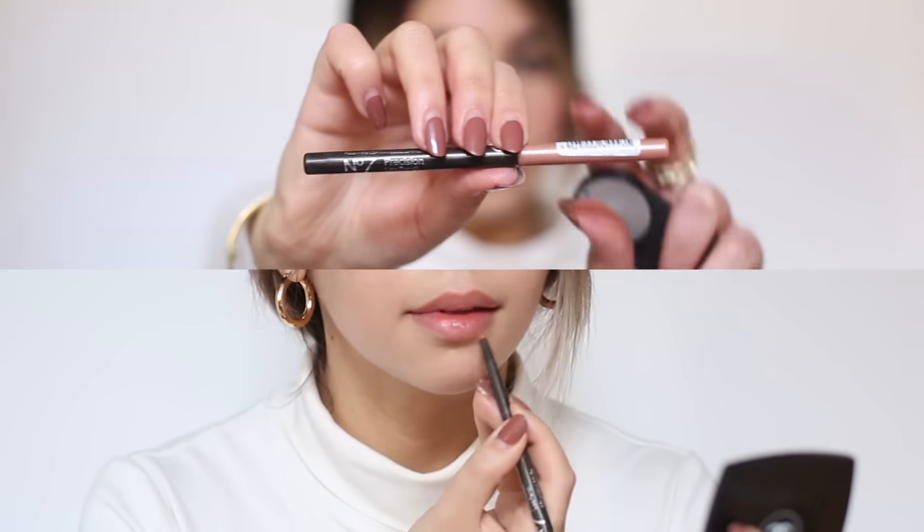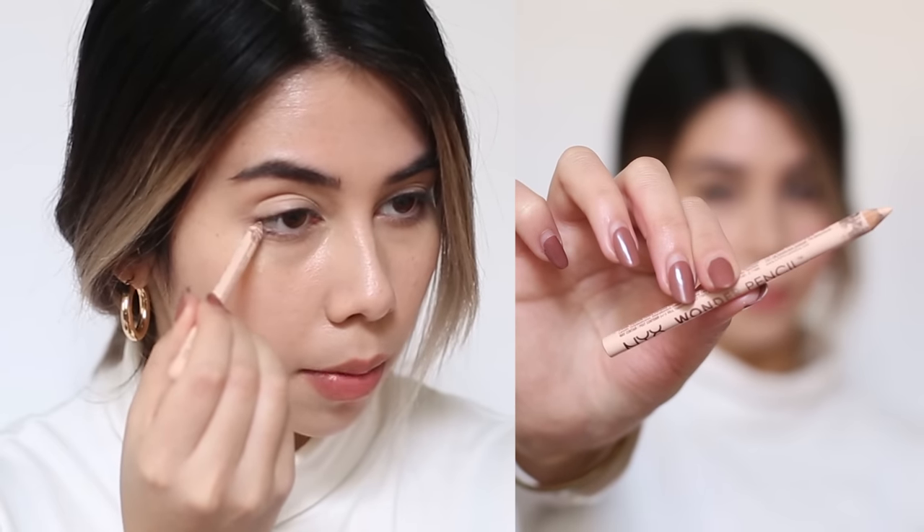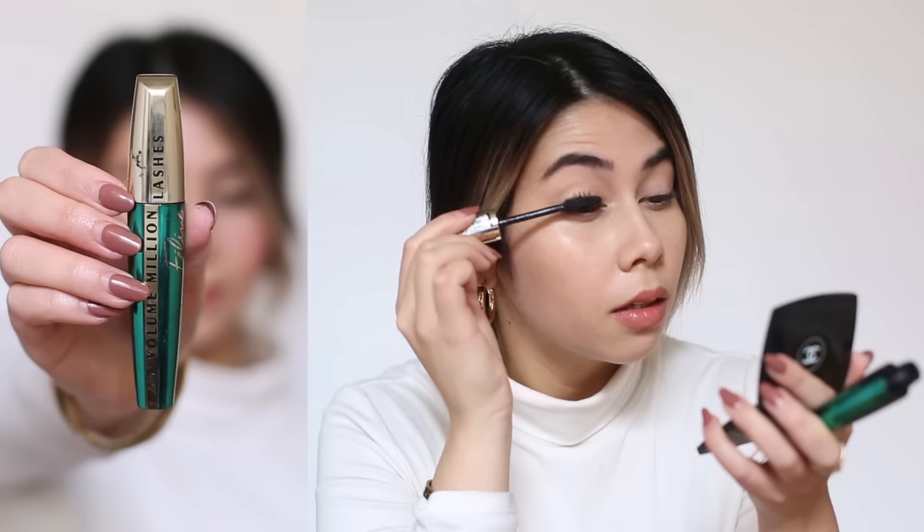Then I blend it in with a beauty blender. I'm also going to fill in my lips with a super natural nude color just to enhance them a little bit. I'm also going to try and make myself look more awake by using a nude eye pencil to make sure my eyes don't look tired, because we're going for a super fresh, youthful, awake look. I'm also going to do my lashes.